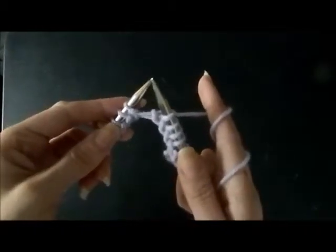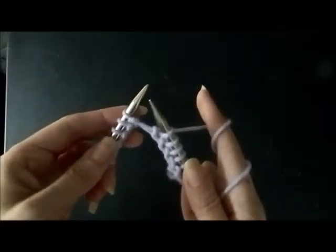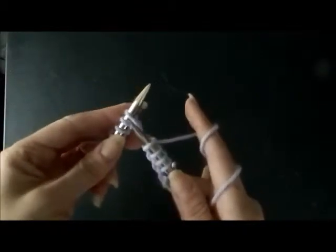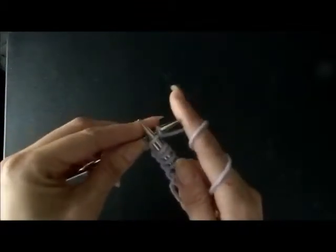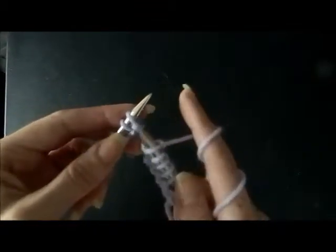And this is what it looks like at a normal slow pace. I'll do another row to show you more, so you know what it looks like without all the stops, because I am showing a couple of different angles when I'm showing you the instructions.